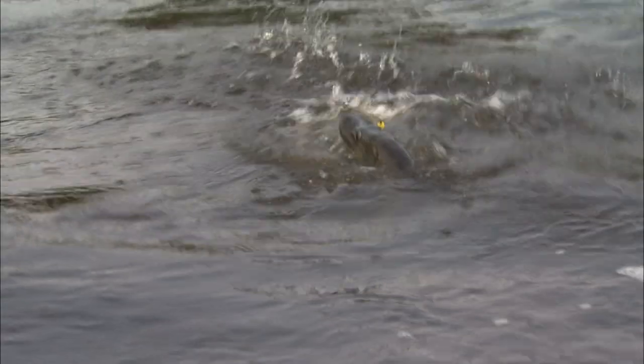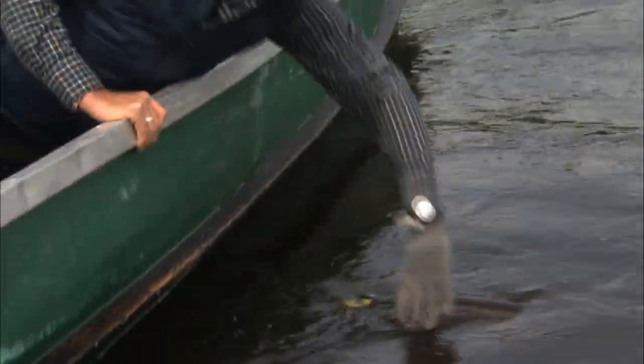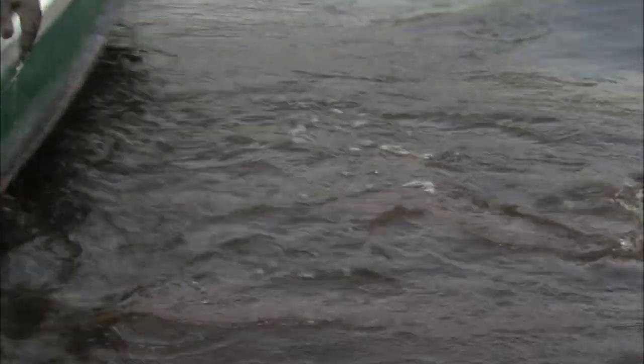Maybe I'll just use the glove. The cradle is great for fish that are like 38-40 inches — this guy, he's nice to get on a jig. I think he was looking for the walleye just like we were. I dropped him — okay, a little closer.